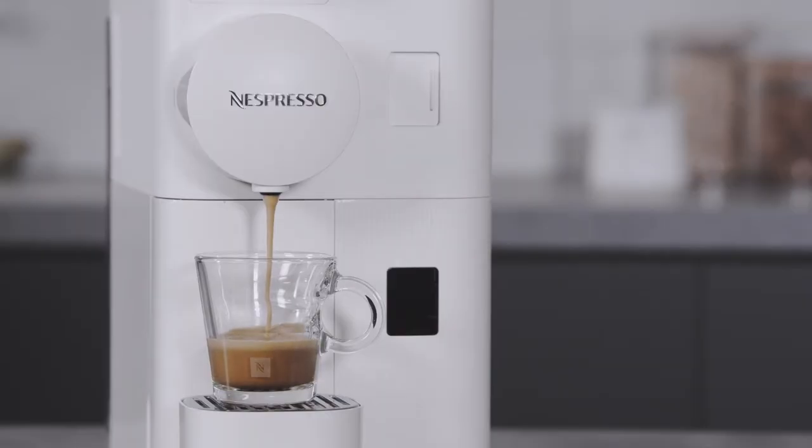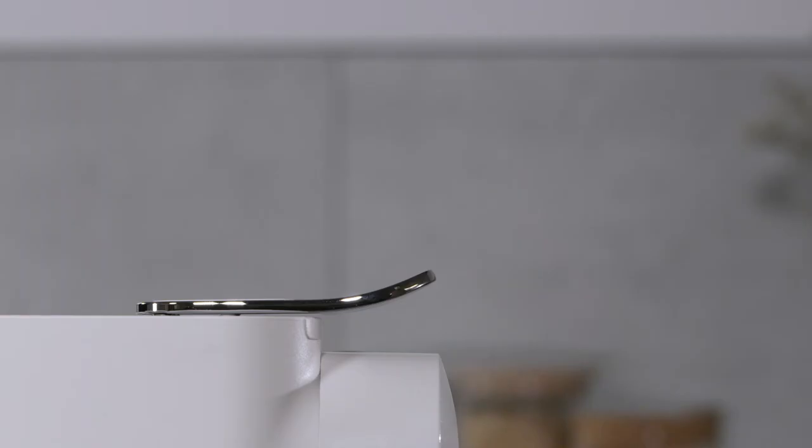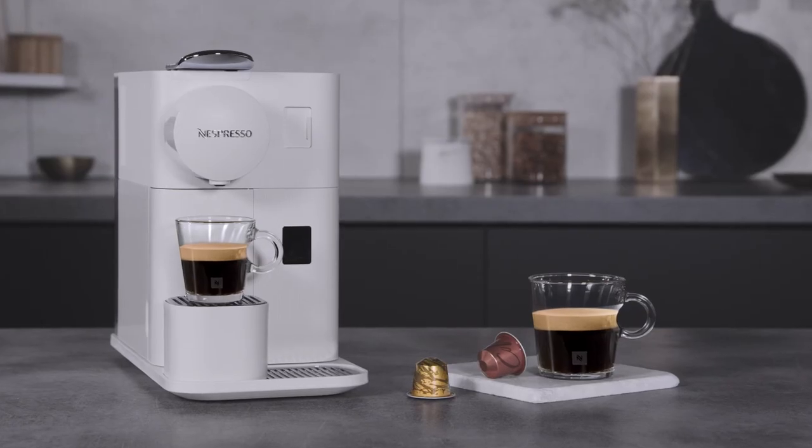Preparation will stop automatically. And if you want to top up your coffee, press again. Lift and close the lever to eject the capsule into the used capsule container. Enjoy your coffee and thank you for watching.